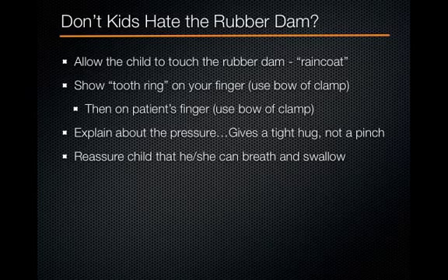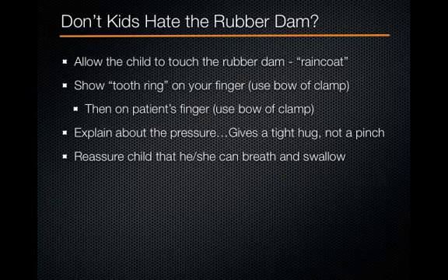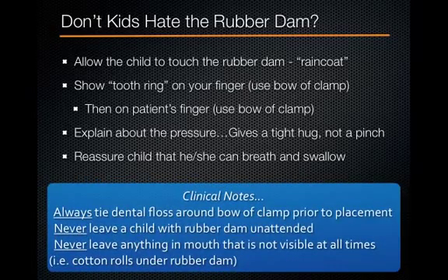Reassure the child that they can breathe and swallow with the dam on — they're actually going to breathe and swallow better because they won't have any water in their mouth. A couple of clinical tips: always tie floss around the bow of the clamp prior to placement. Never leave a child with the rubber dam unattended, and never leave anything in the mouth that's not visible, such as cotton rolls underneath the dam.